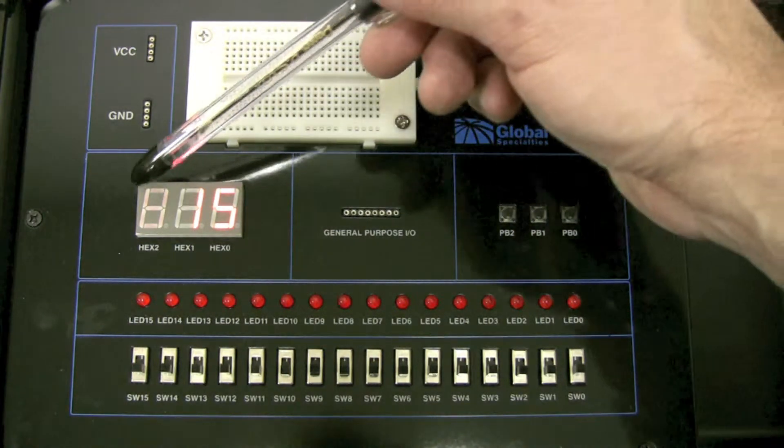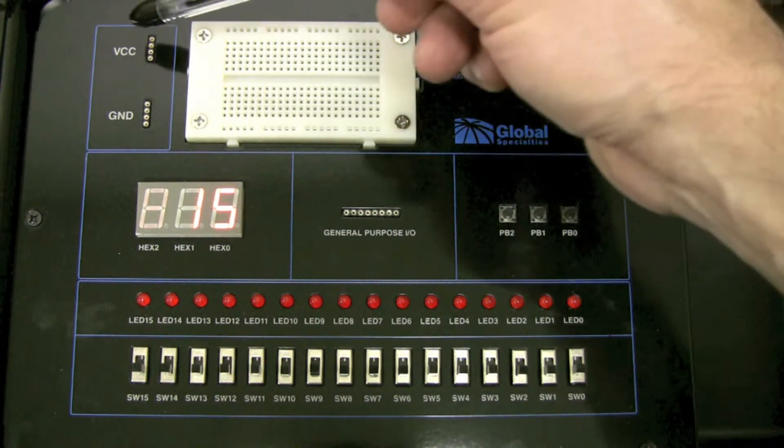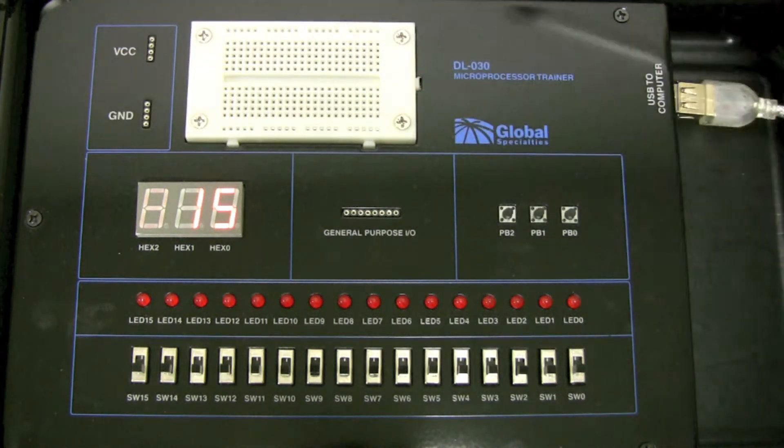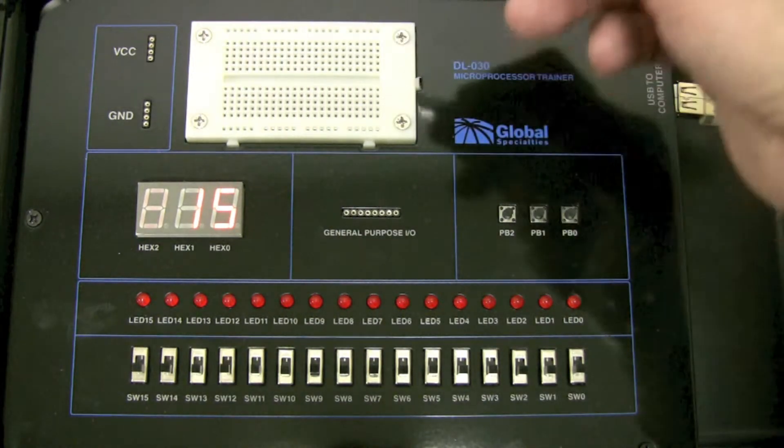There are three seven-segment displays, four tie points to 5-volt power, and four tie points to ground. You also have a mounted 270 tie point breadboard for your additional connections.